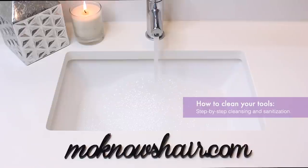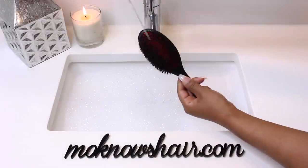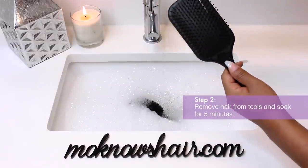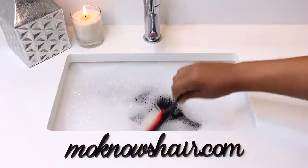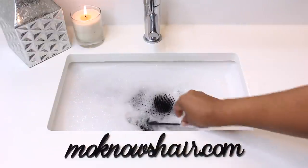In this video I'm going to show you how to clean your tools. First, I'm going to fill my sink with warm water and clarifying cleanser. Do not use household cleansers for this because they are too harsh for the materials your tools are made of. Next, I'm going to make sure all the hair is removed from my tools and set them in the sink to soak for about five minutes. I'm using a rat tail, but you can also purchase a brush cleaning rake tool, which I will link to below.